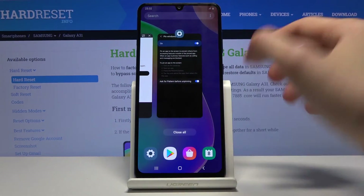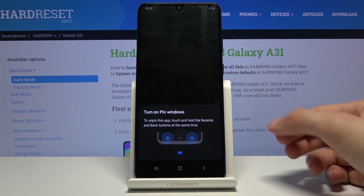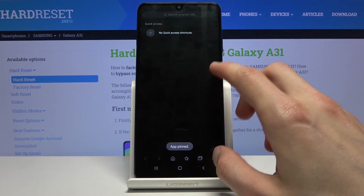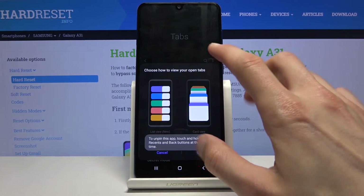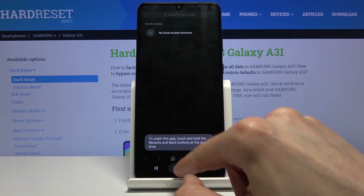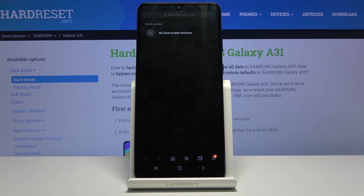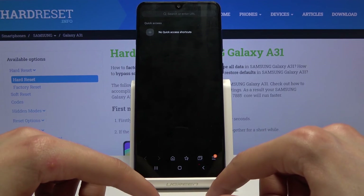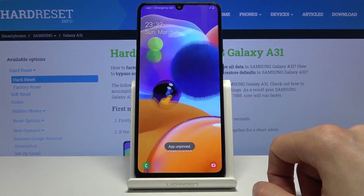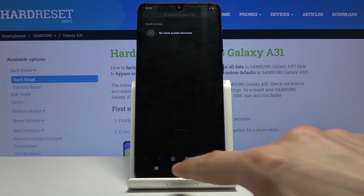Once set up, go to Recents, tap the icon of the app you want to pin, and select Pin This App. You'll get a message the first time explaining that you hold the Recent and Back buttons together to unpin. While pinned, the user can use that app freely, but pressing Back, Home, or Recent won't work. To unpin, hold those two buttons — the device will unpin and automatically lock with your set screen lock.